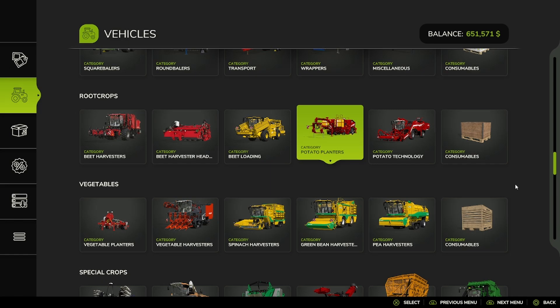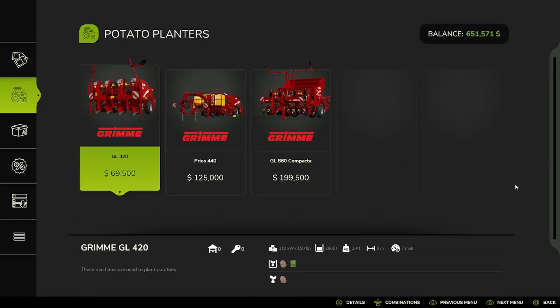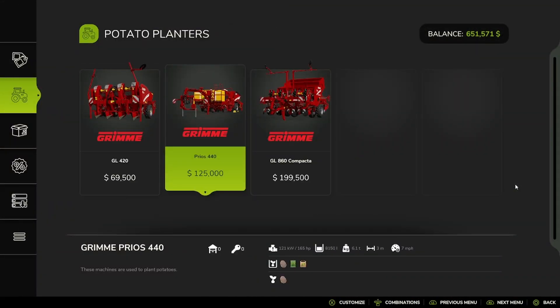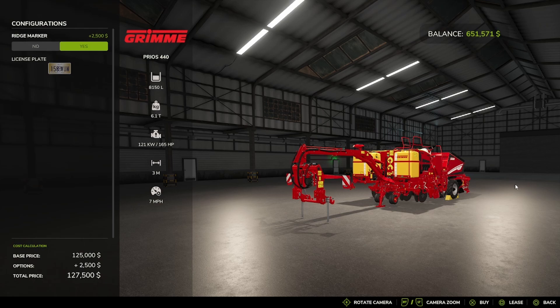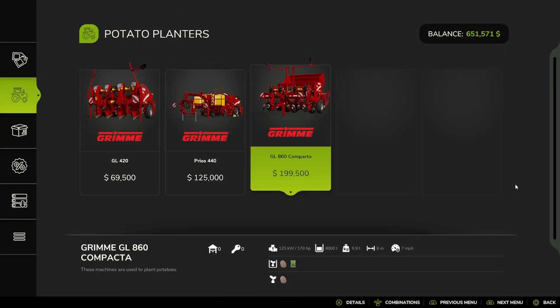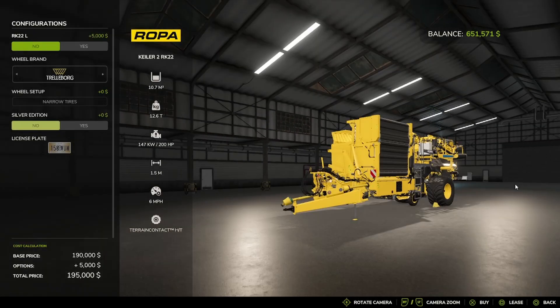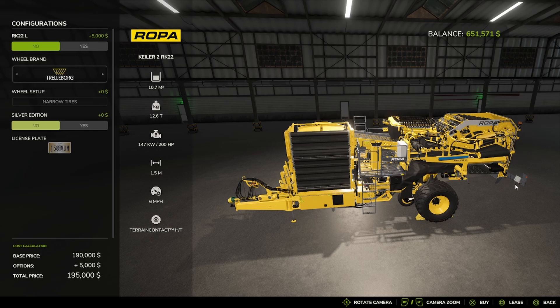And then you have the Potato Planters. You have the Grimmy GL-420, the Grimmy Prius 440 with Ridgemarker No or Yes option, and you have the Grimmy GL-860 Compacta and Potato Technology. Then the Ropa Keeler 2 RK22, with RK22-L No or Yes option — we're going to go No for now — with Trellaboard Michelin, BKT, Vaderstein, and Trellaboard, and a Silver Edition No or Yes option.